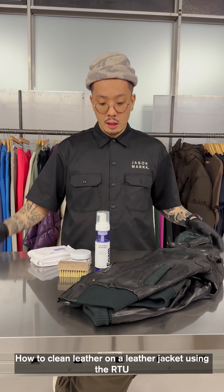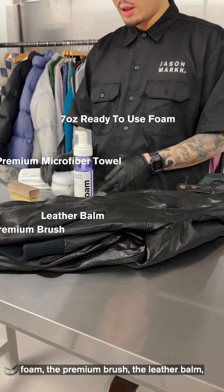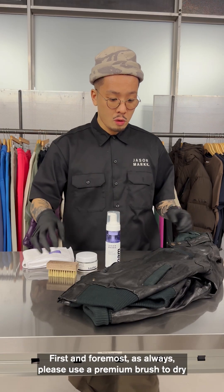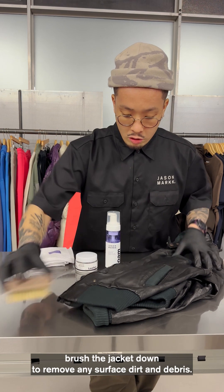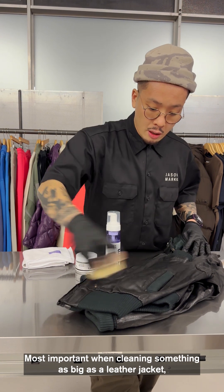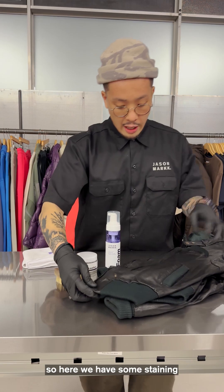How to clean leather on a leather jacket using the RTU foam, the premium brush, the leather balm, and the premium microfiber towels. First and foremost, as always, please use the premium brush to dry brush the jacket down to remove any surface dirt and debris. Most importantly, when cleaning something as big as a leather jacket, focus on sections. Here we have some staining.